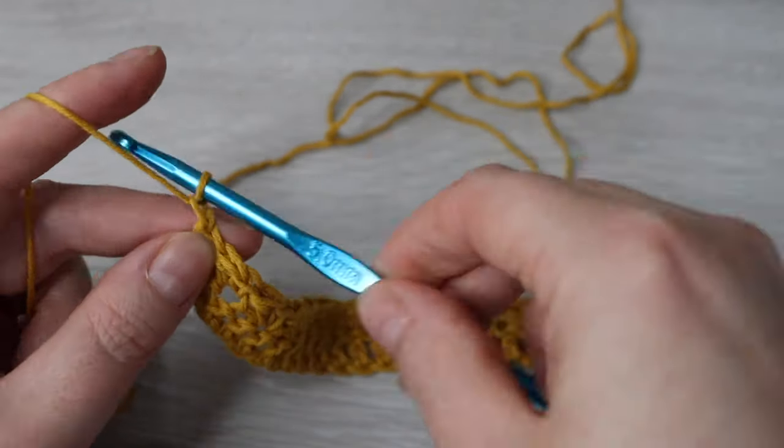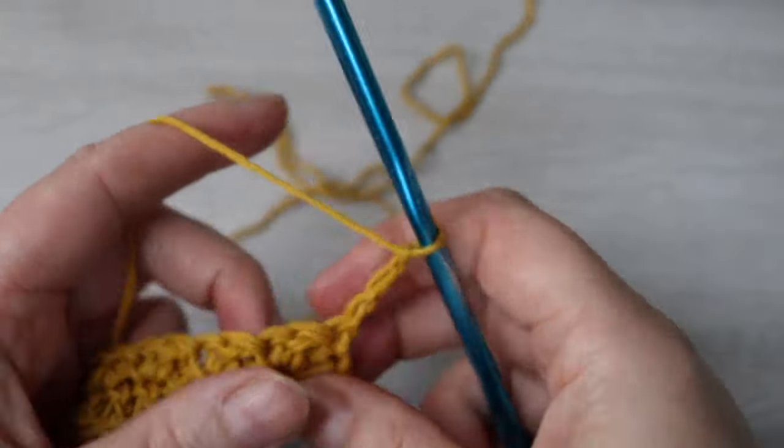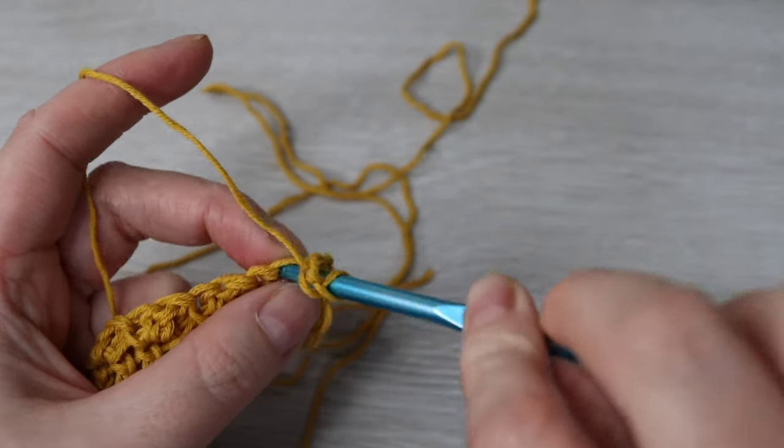For row 3, chain 3 — this chain 3 counts as your first double crochet — so you're going to double crochet into every stitch all the way across.